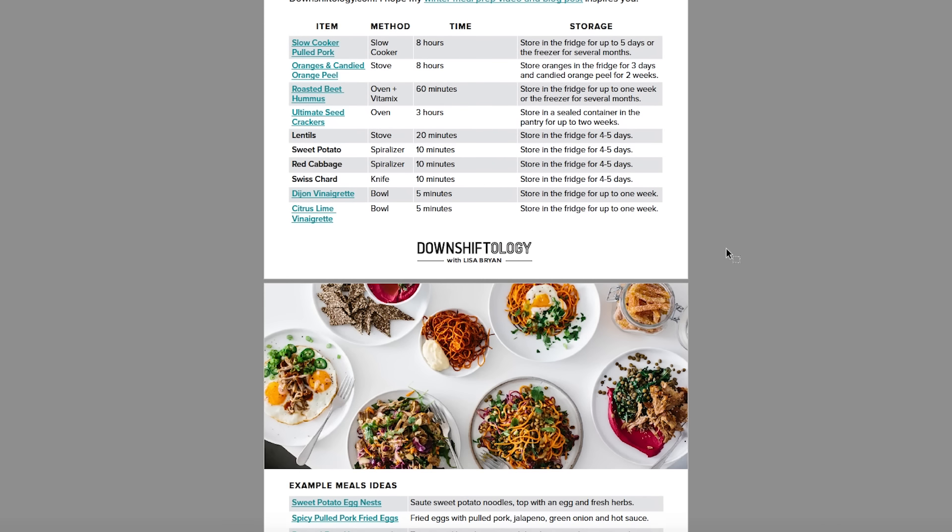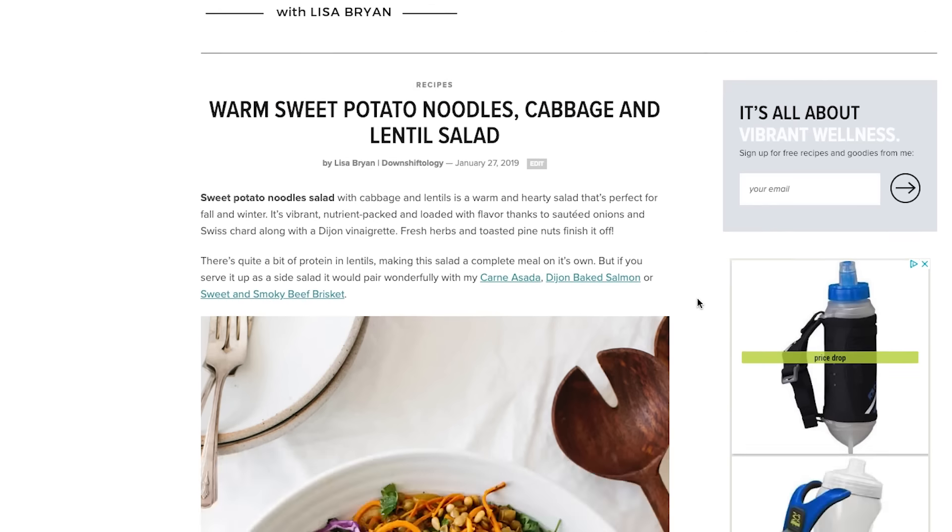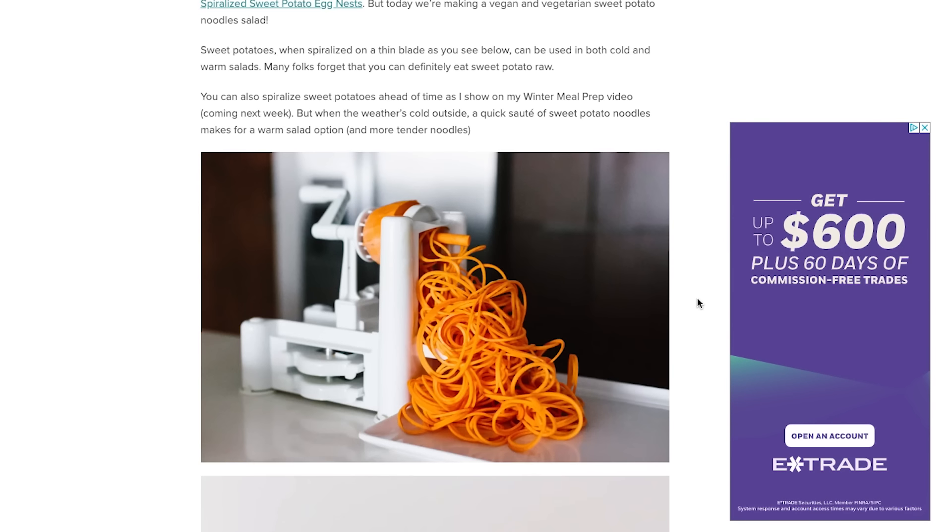I hope you enjoyed all of those delicious recipes. As I mentioned at the beginning, I created a downloadable PDF guide of this winter meal prep video for you. The PDF includes storage guidelines for all of the ingredients, as well as links to the full recipes on downshiftology.com. You can find the link to download the PDF in the description box below, and if you're already on my email list, you'll receive it automatically in your inbox today. If you enjoyed today's video and would like to see more in this meal prep series, make sure to give it a thumbs up, hit that subscribe button, and let me know in the comments. I hope you guys stay warm, and I'll see you in the next video.